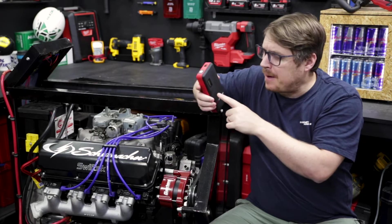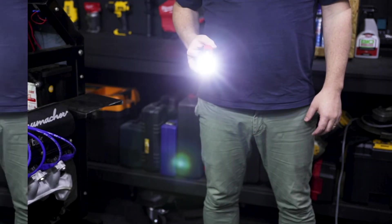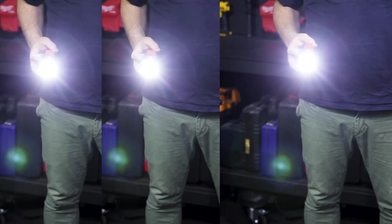There's a flashlight up on top — you can hold down that power button next to the display for 3 seconds to turn it on and switch it between the three modes: flashlight, SOS, and strobe.